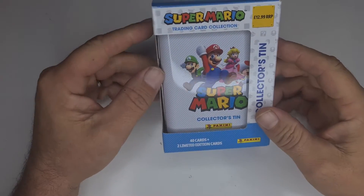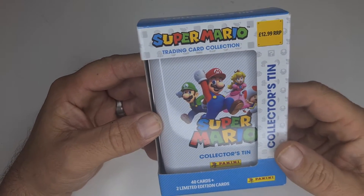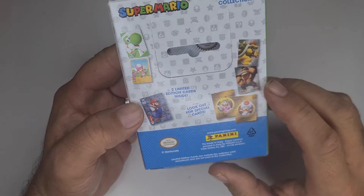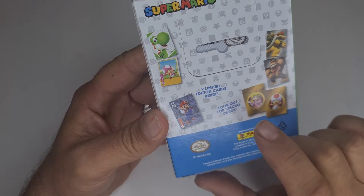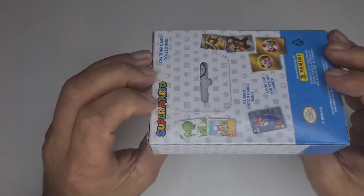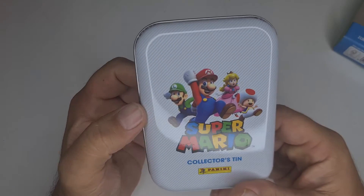Hey, what's happening guys, GP here. So we've got a Mario tin open — this was 13 pound and you get 40 cards plus limited edition cards. There are two limited editions and then you get your special cards: the gold, silver, and your line arts.